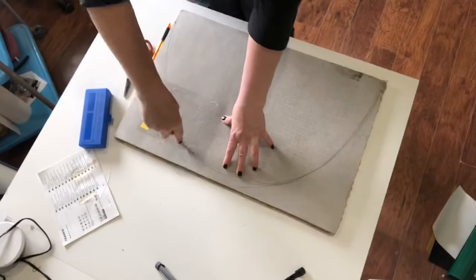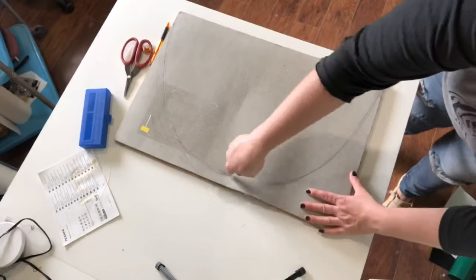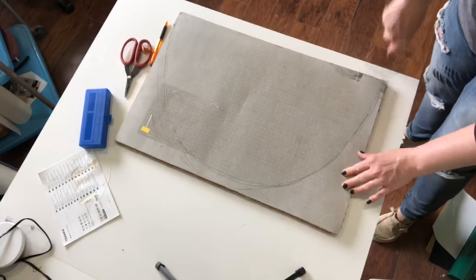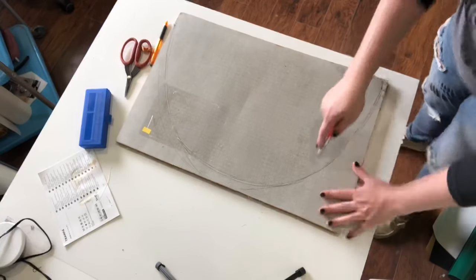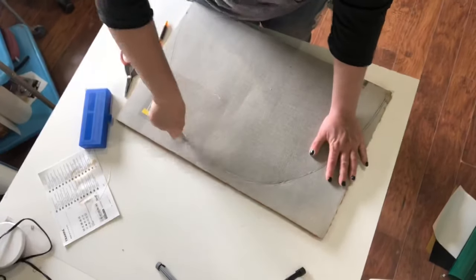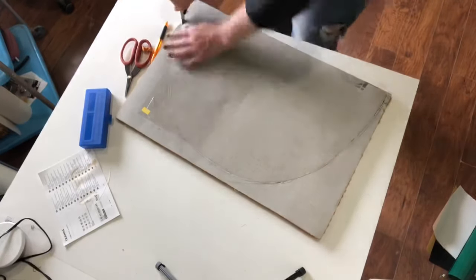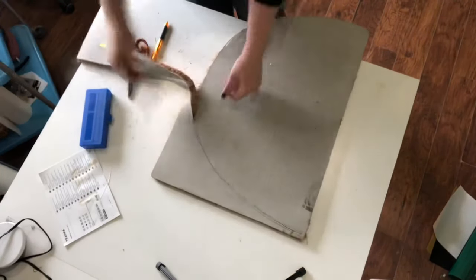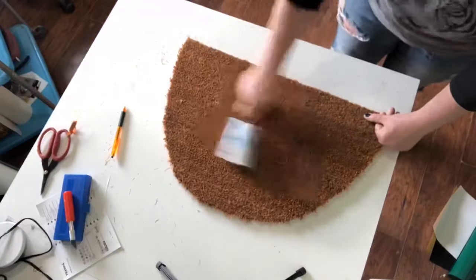I'm so excited. I flipped the mat over and drew the half circle. It is a horrible looking half circle, but I really wanted to use most of the mat and didn't want it to be wasteful. So I just cut a weird looking circle and then cleaned it all up to get it prepped to paint.